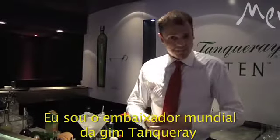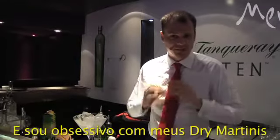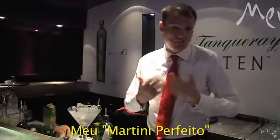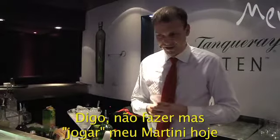My name is Angus Winchester. I am the global ambassador for the House of Tanqueray. I'm a bartender of 23 years experience and I am obsessive about my dry martinis. So today I'm going to make you a martini, my perfect martini — I'm actually going to throw my martini today.